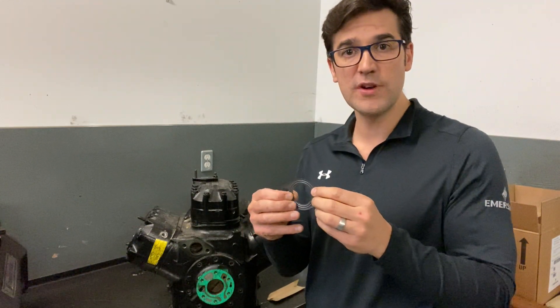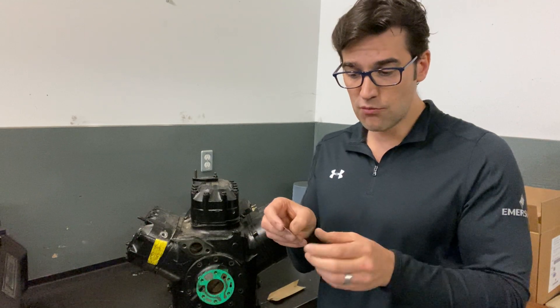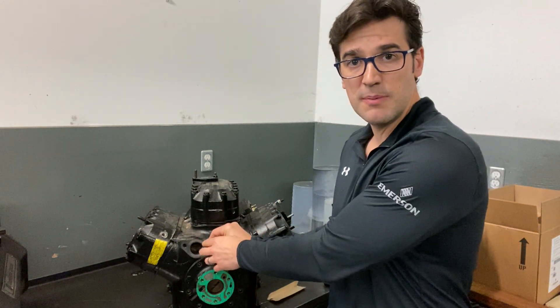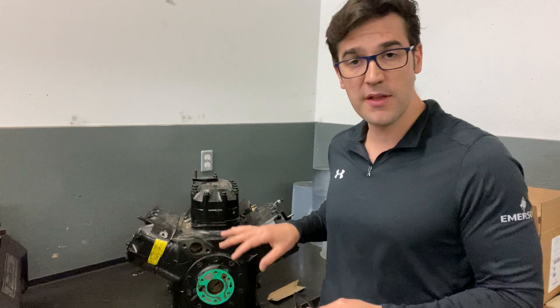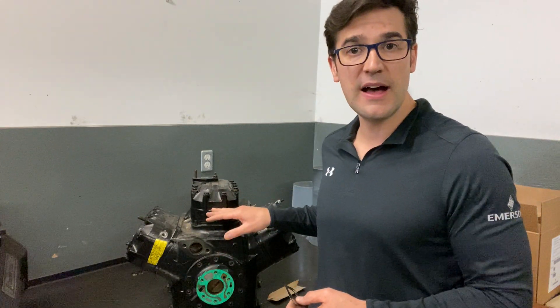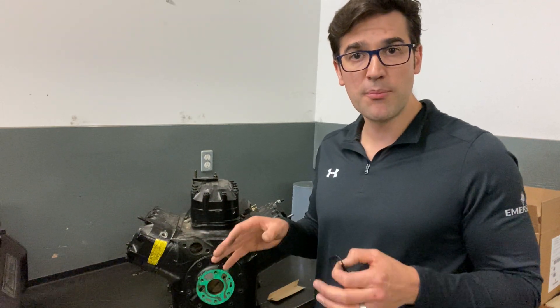On them there's a little edge, like a ridge — we call this embossing. And this ridge needs to be pointed out to you as the technician, so it needs to be pointed outward when you install these. There are different parts on it: you could have them on the oil pump housing, on the head, and many other different parts on a compressor.